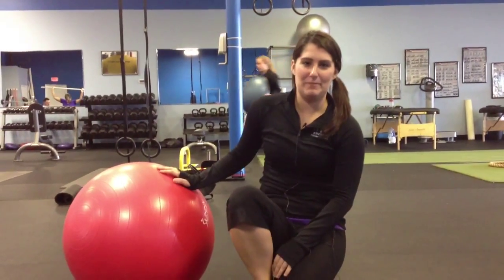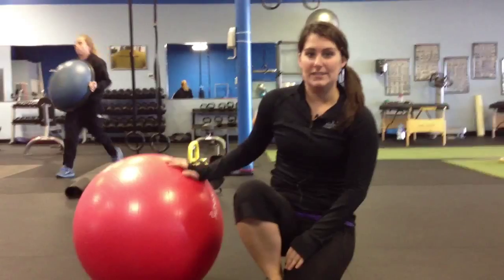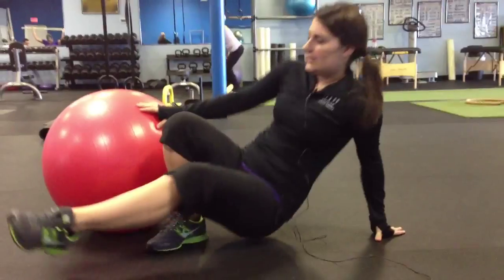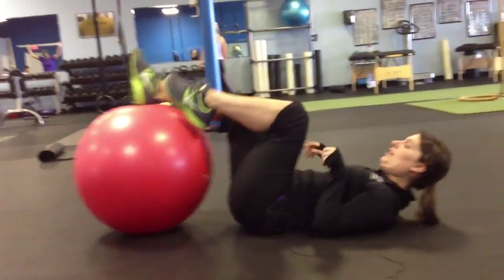Hi, this is Jessica Baker, a personal trainer up at Emerge Fitness in St. Charles. Today we're going to be working on a hip bridge using the stability ball. What we're going to do is laying down with your feet about hip width apart on the stability ball.